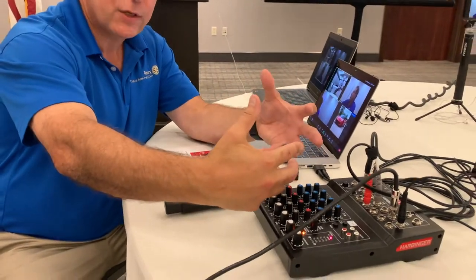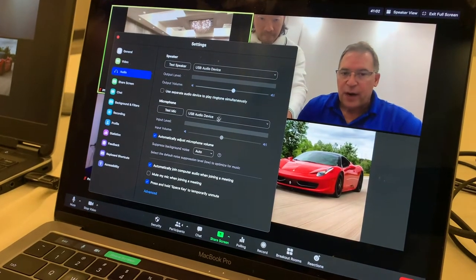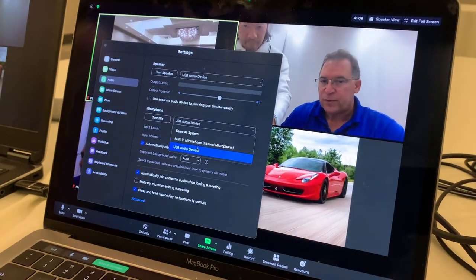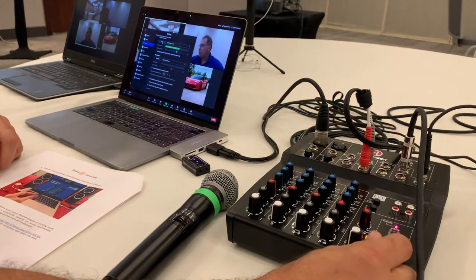Now that we've run everything through the system and the sound is uniformly connected within the room, there are just two settings to make sure are set. If you go to the audio settings, your microphone is now on a USB device. Typically at home it's been the built-in microphone; you set everything to USB. This is set to USB — the speaker as well. So now if we test the speakers in the room, you're testing the speaker. I'm now using the microphone in the room instead of the microphone on the computer. This is what's bringing everything together.